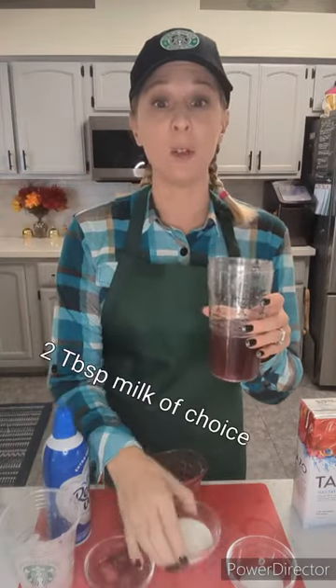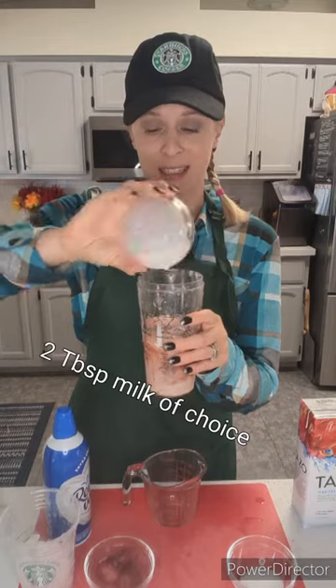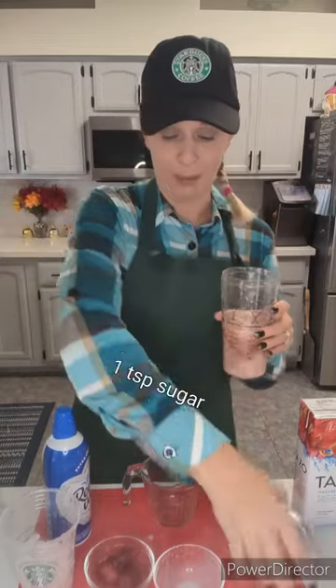Next we go in with two tablespoons of milk of your choice — typically it's coconut milk. So in that goes. For a little bit of added sweetness, we're going to go in with one teaspoon of sugar.